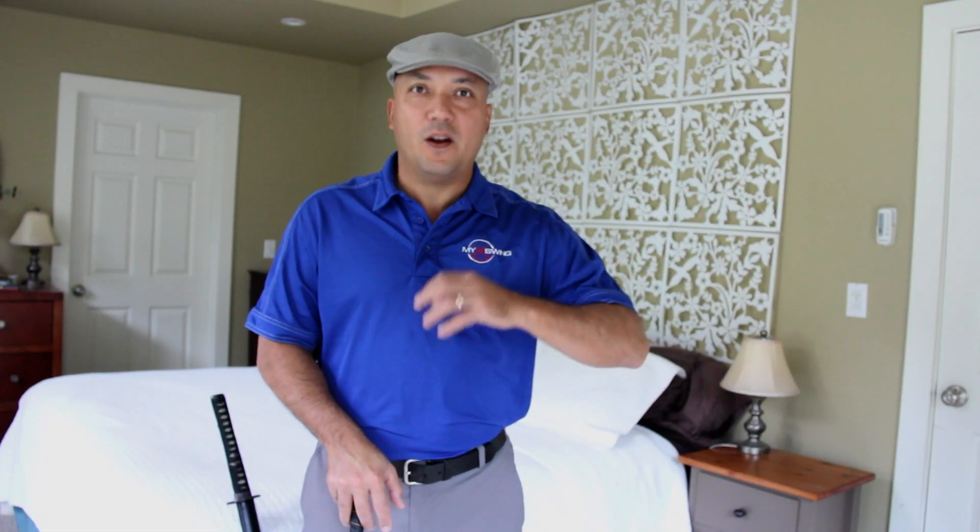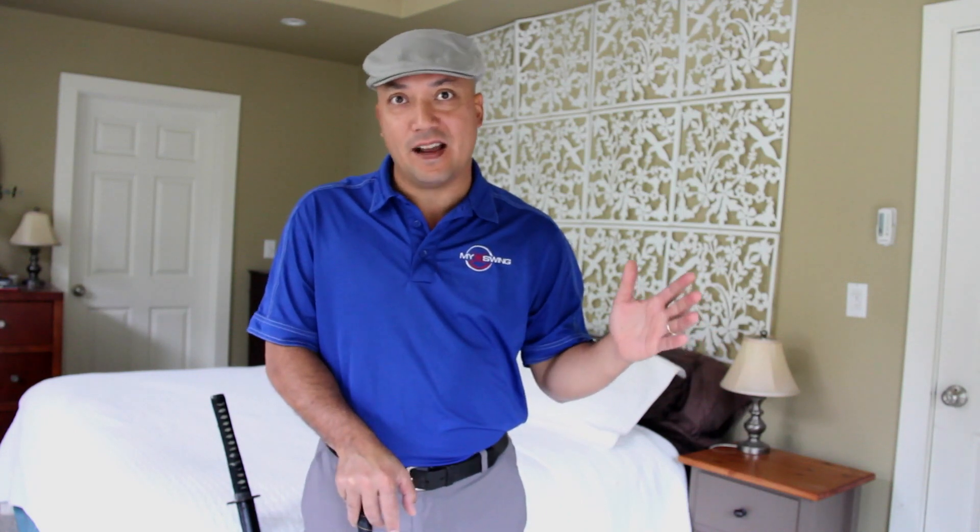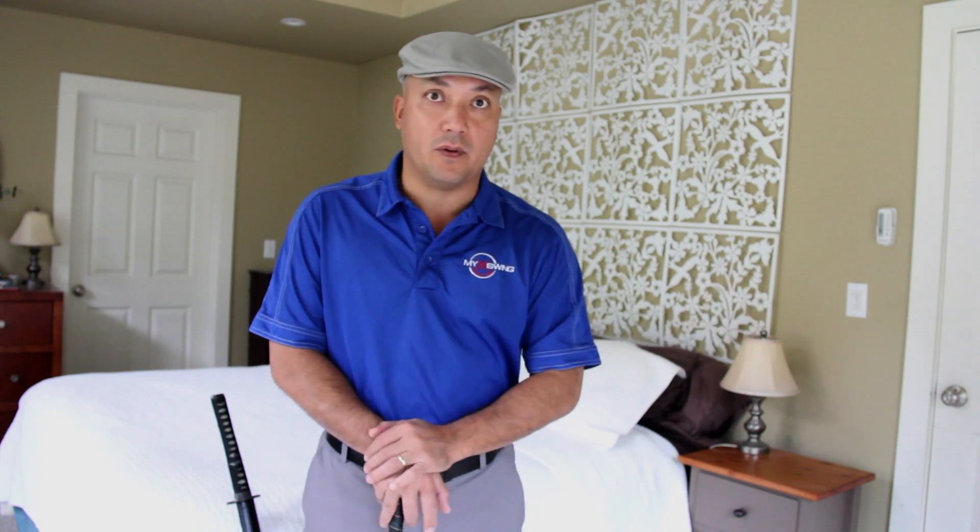Hey guys, I hope everybody had a wonderful Thanksgiving. I certainly did. Today it's raining in Southern California, one of the rarest things that ever occurs. We have more sun than anywhere else I've ever seen in the world, even Florida, but today is an indoor day so I figured I'd just shoot a video from my room.